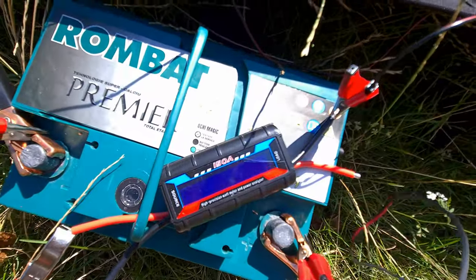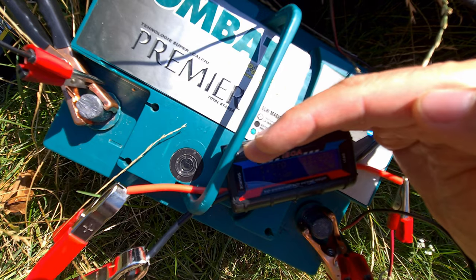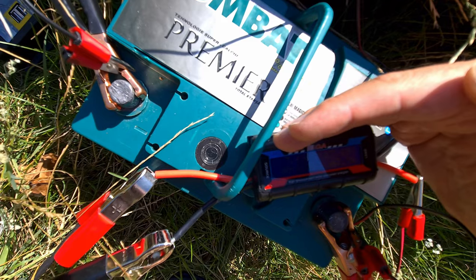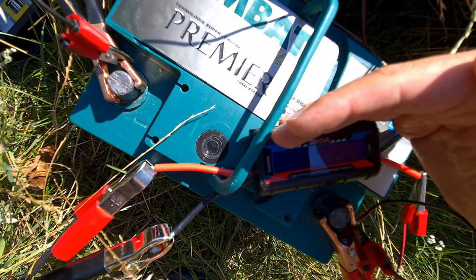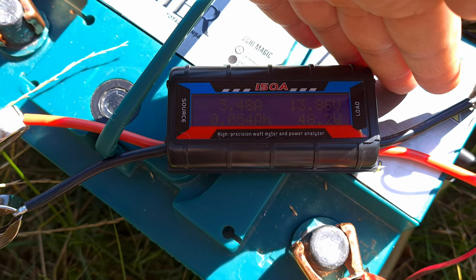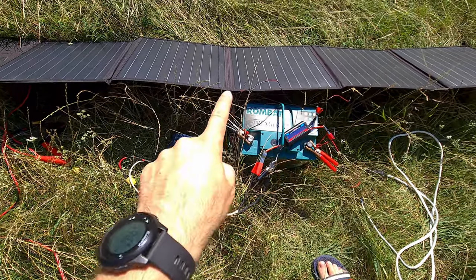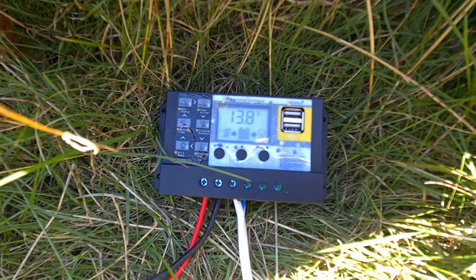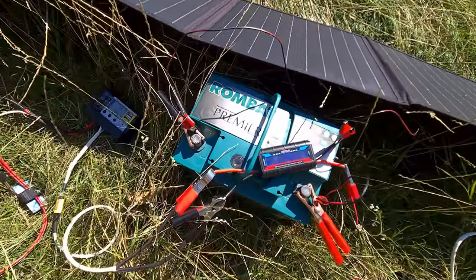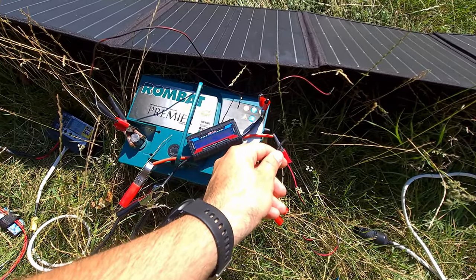Let's see how it will work — nothing is displayed on the wattmeter at first, then 19, 20, 30 watts, 40 watts, 47 watts, 13.7 volts, 3.5 amps, 48 watts, 3.48 amps. The solar panel is giving energy into the charge controller through these two crocodile clips into the source of the wattmeter, and it exits through these small wires into the battery.